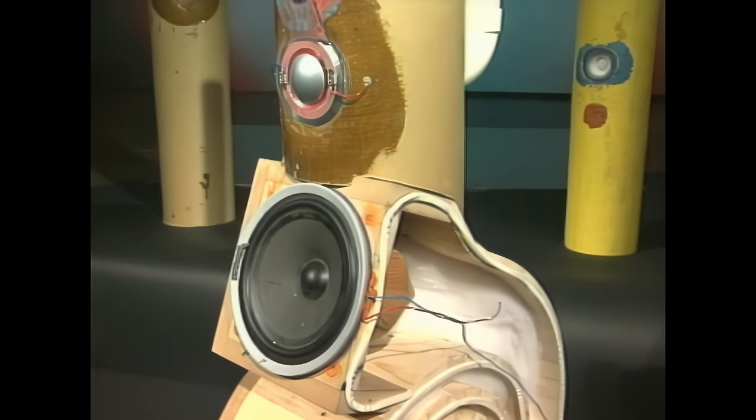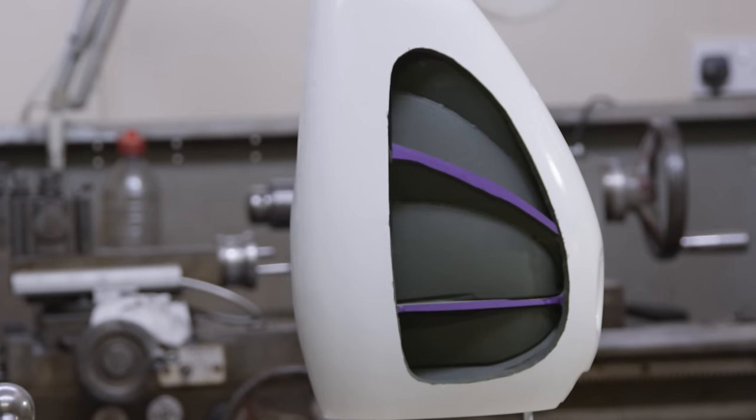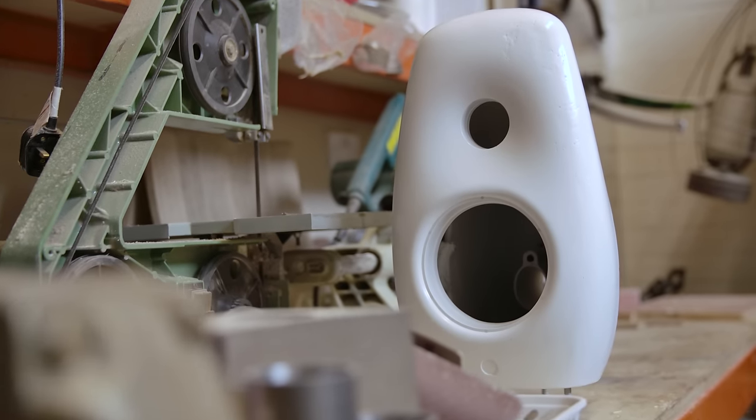One of the things I was a bit obsessed with was softening the edge — there was no hard transition between baffle and free air. The cabinet is there to prevent the inverse polarity sound from the back of the driver mixing with that at the front. But in doing so, in containing the sound, you run the risk of adding all sorts of resonances and reflections.